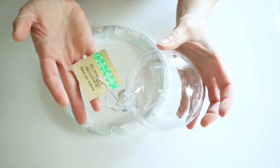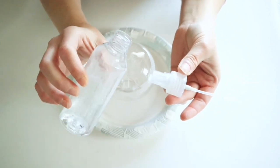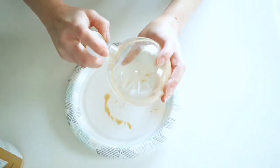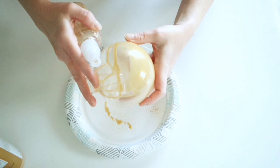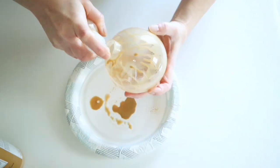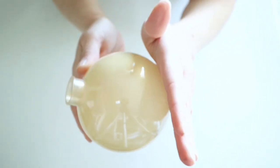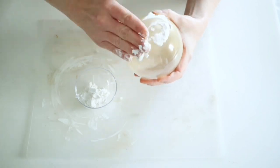For the next ornament, grab one of Dollar Tree's clear ornaments and mix some water in a spray bottle with whatever color paint you like — I'm using antique gold. Shake it up and spray it down into the ornament. This technique is similar to pouring paint inside but gives a more translucent look. Once you've swirled the paint all over, sit it upside down to dry and move it around so the paint comes out evenly.